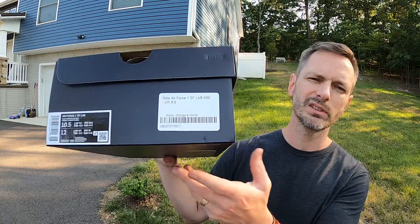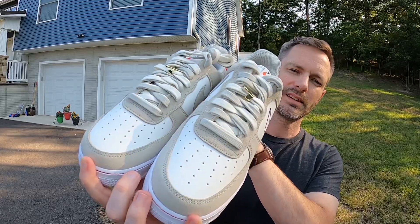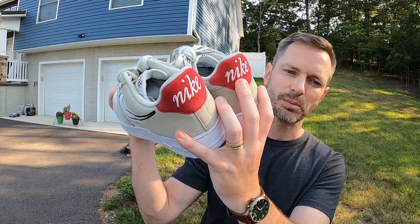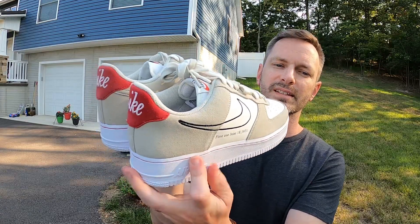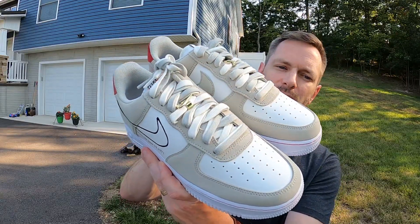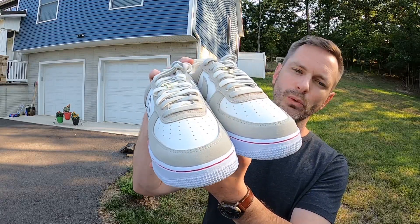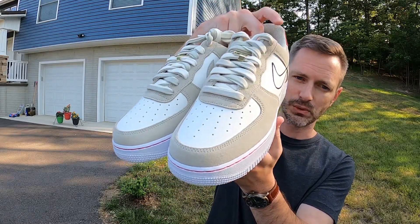Air Force Ones never really went out of style. I think I've had a pair since high school — I've always had at least a pair or two in the rotation. These are nice. I feel like this is a step above your standard Air Force One. I'm always a sucker for Sail — I just love that color, it looks nice and classy. Paired with the Light Stone and the black and red accents, I think this shoe came together quite well.